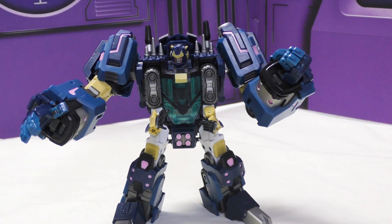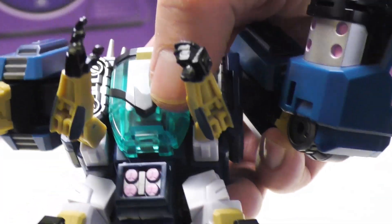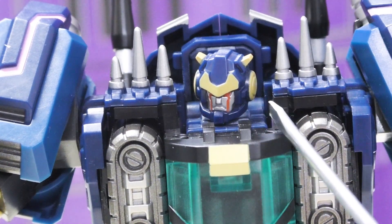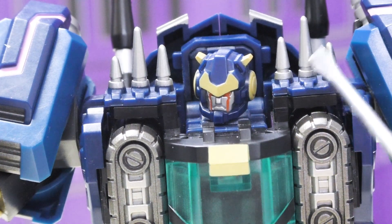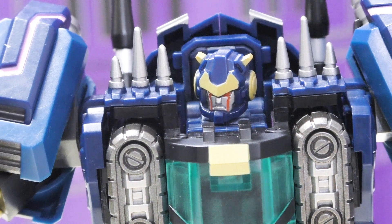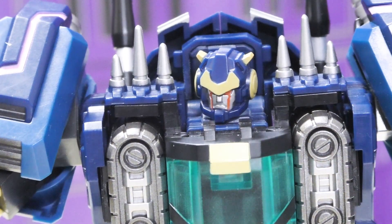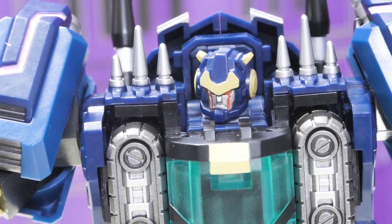I like the character a lot. This is a lot more accurate to the source material than his alt mode. I really like the look of his chest - it's a blue translucent plastic with a nice spot for a Decepticon symbol. His face has great detail - I really like the red lines coming down from his eyes - and he's got yellows, little horns, spike pieces on the side painted a nice silver. The small red marks are painted extremely well with no smudging.